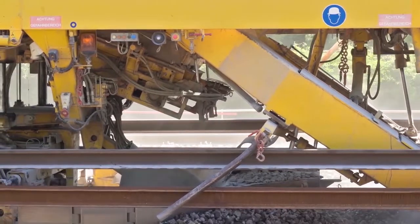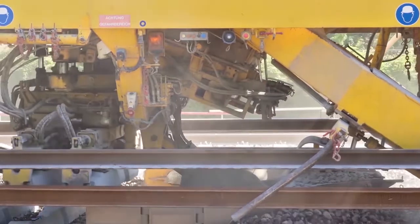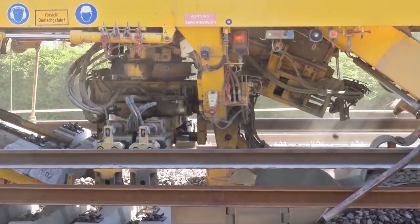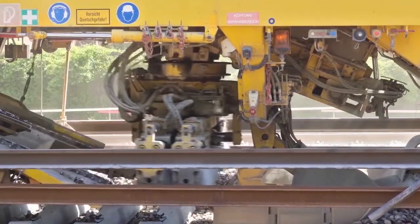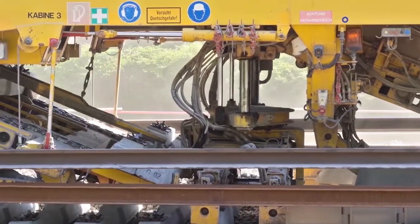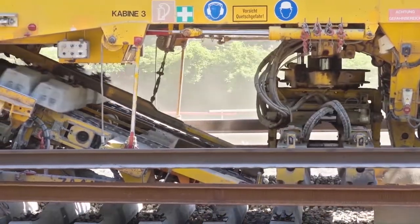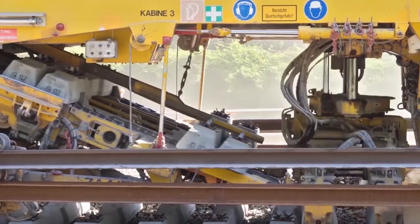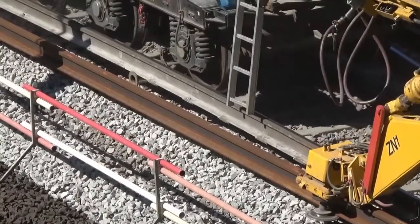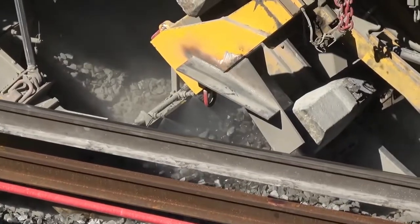New concrete ties move forward and are dropped onto the ballast underneath. Meanwhile, the work of pulling the old ties up on the other conveyor goes on simultaneously. The machine installs the new ties at an appropriate distance from each other, then positions the solid welded rail back in place onto the new tie plates, which are bolted down to the tops of the new concrete ties.